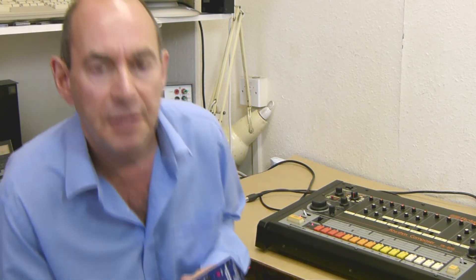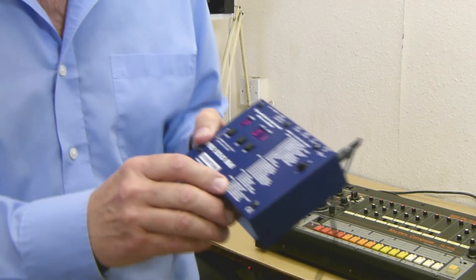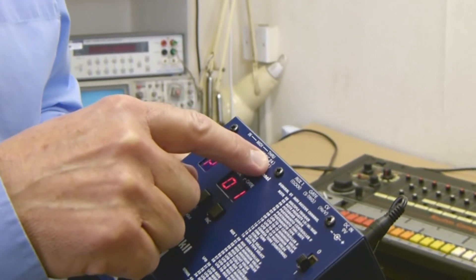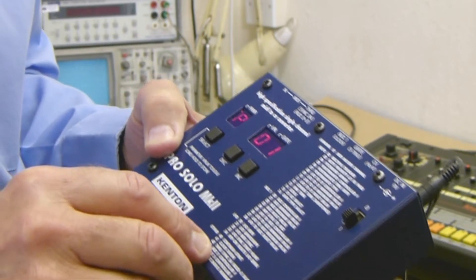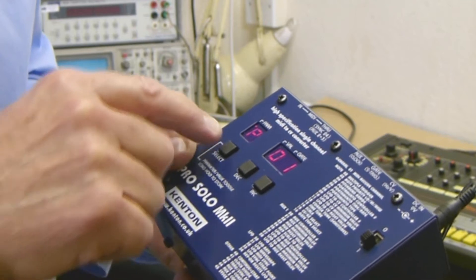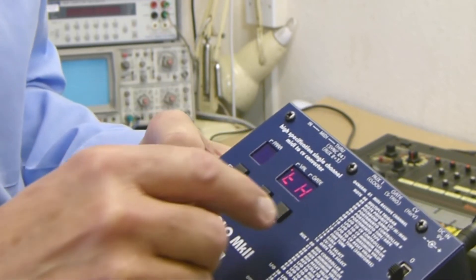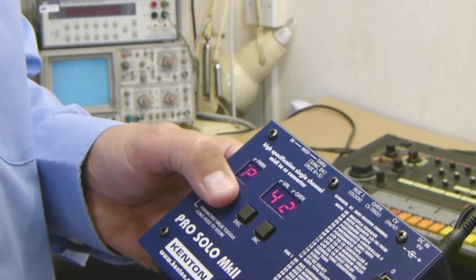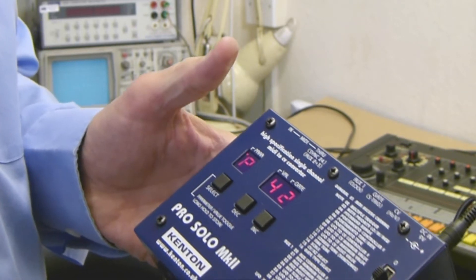I've got a ProSolo here and the only setting you need to change from the default settings is Parameter 42. Parameter 42 changes this socket from being the through socket, which it is by default, to a sync 24 socket. So pick Parameter 42, select it — it says TH meaning through — then change it to SY for sync and press and hold the select button until it says ST, meaning it's now stored.